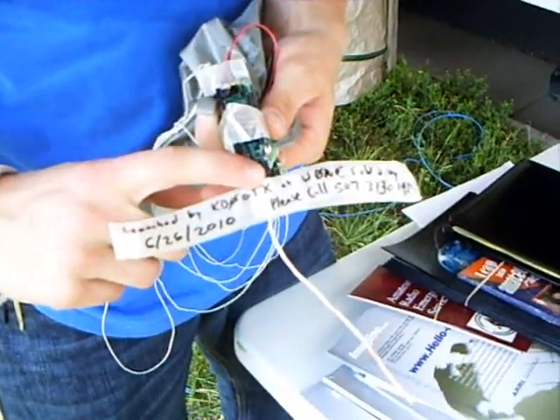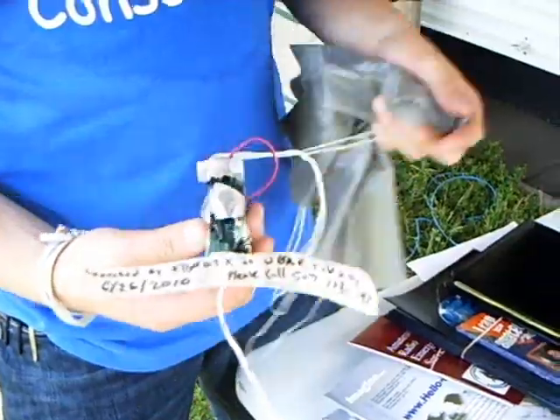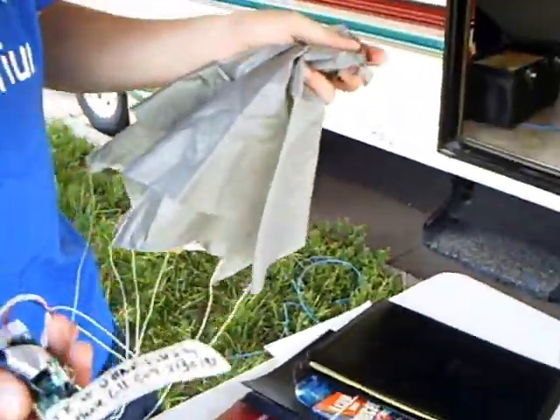It'll send out using the radio here onto the quarter-wave 70-centimeter antenna. I have a parachute attached to it and a battery installed. We're going to be launching that later this afternoon.